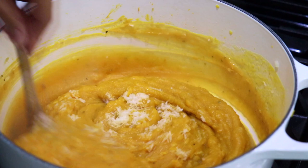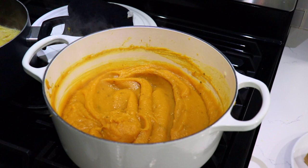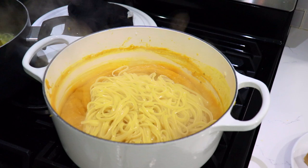Now I'm going to add a little more of the starchy pasta water. My pasta is done cooking — what you want to do is get the pasta straight from the pot and take it over to the sauce. The pasta water that travels with it is going to thin out your sauce. Now the only thing left to do is mix.